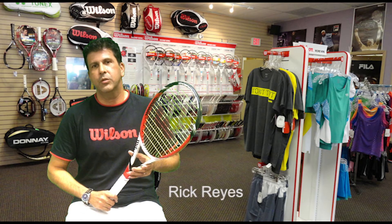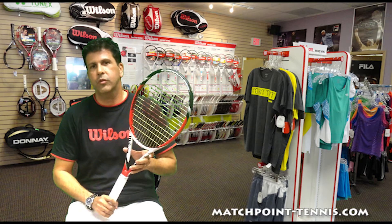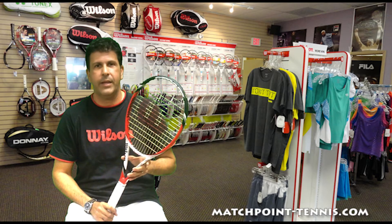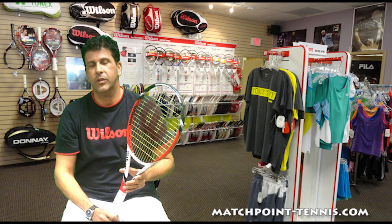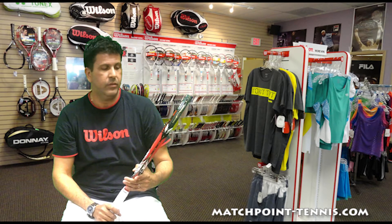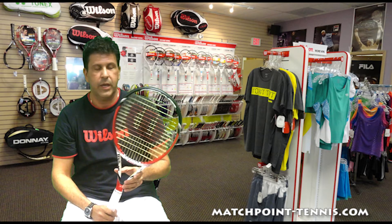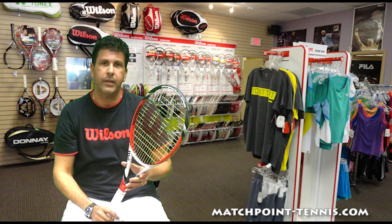Hi, this is Rick Reyes coming to you from Match Point Tennis and I am here today to talk to you about the Wilson Steam 99S Racket. Some of you may have seen a written review that I did online a few months back, and it's kind of taken off — as well as this racket — so I thought it'd be nice to do a video review and talk to you a little bit about the racket.